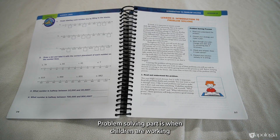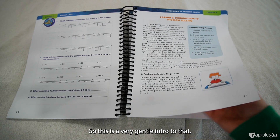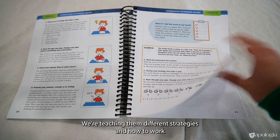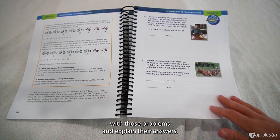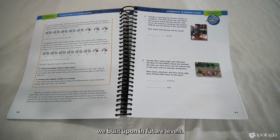This is a new element for this level — it's problem-solving. Problem-solving is when children are working with open-ended problems that can be solved in different ways. So this is a very gentle intro to that. We're teaching them different strategies and how to work with those problems and explain their answers. There's one problem-solving lesson in each unit, and that skill will be built upon in future levels.